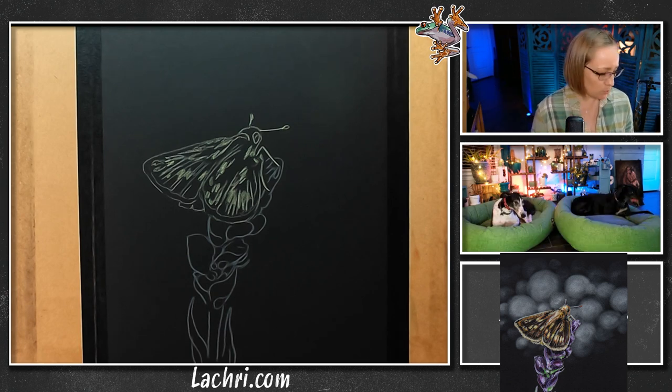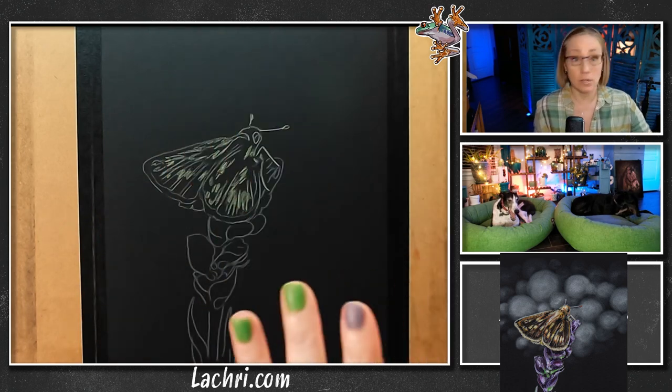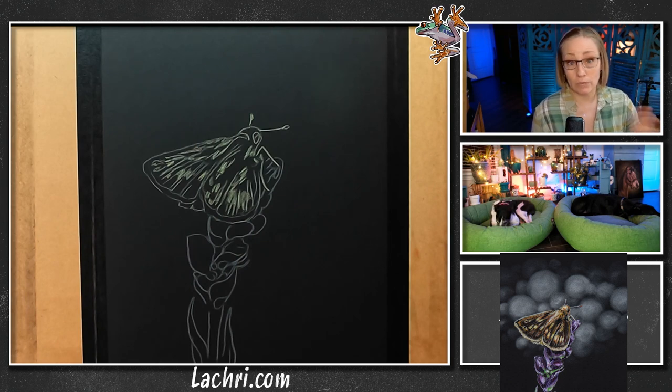I'm going to be doing this first with the pan pastels — pan pastels and colored pencil are a great mixed medium to work with together. Pan pastels work great with so many things. I'm going to do the background. If you've got the reference photo — or if you need it — it's over at my website, lacri.com. The direct link to this project is in the video description so you can download the reference photo. I believe I got this one from Unsplash, so it's royalty-free — if you draw this with me you have full rights to sell it or make prints.